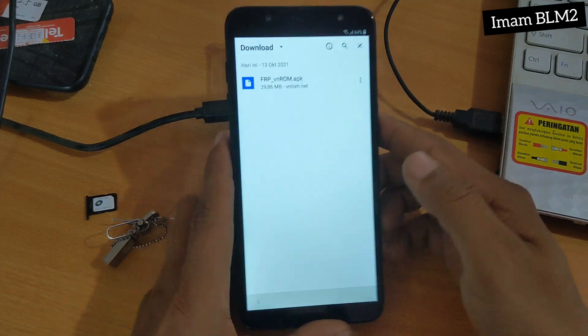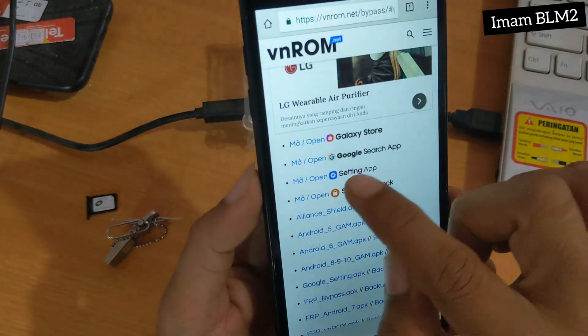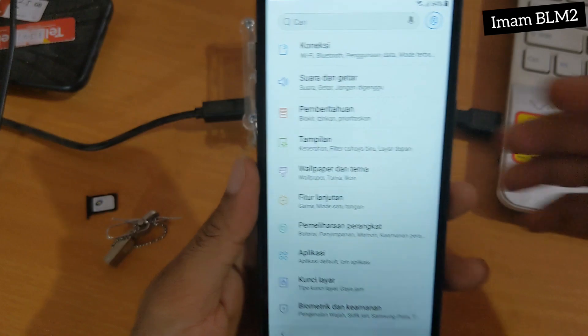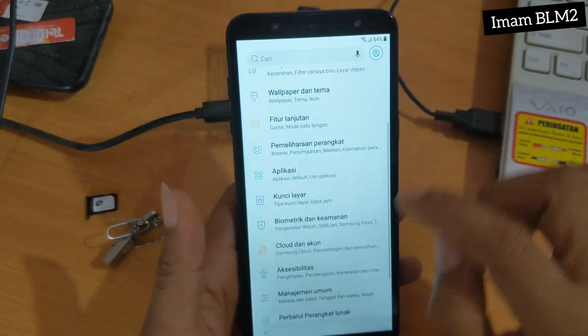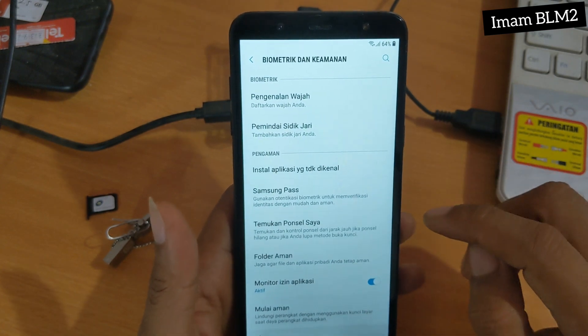Dan kita langsung ke Setting App. Ada di paling atas urutan nomor 3. Dan disini kita cari Biometrik dan Keamanan, kita pilih.